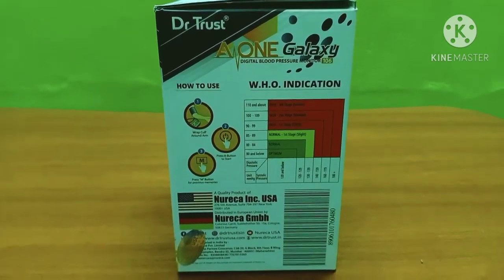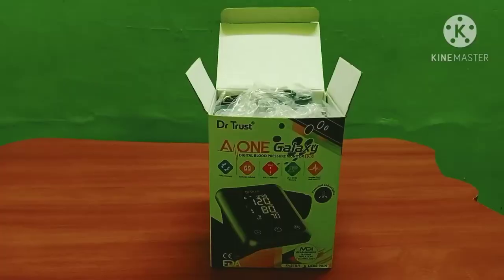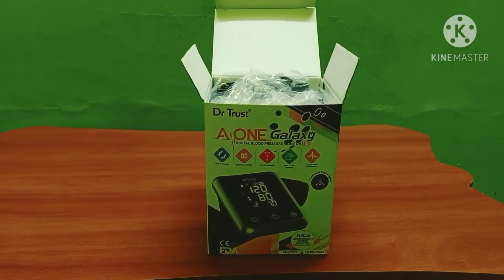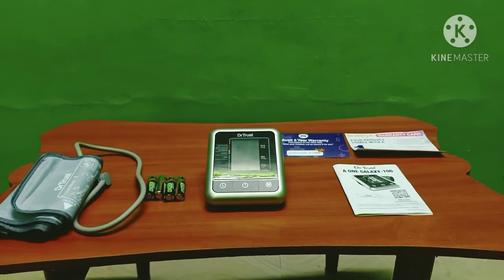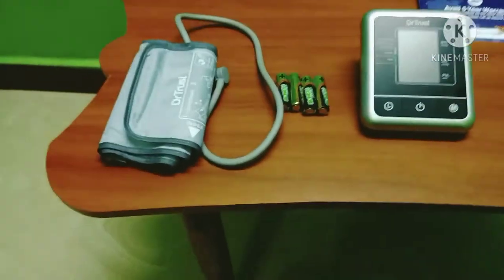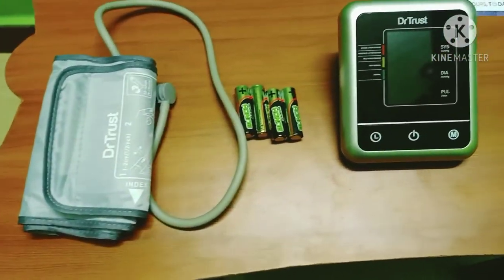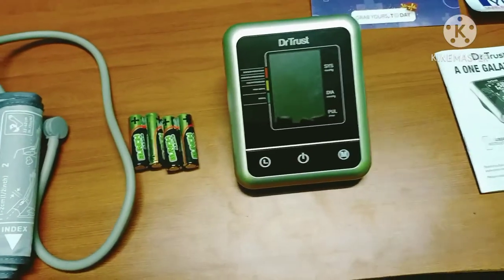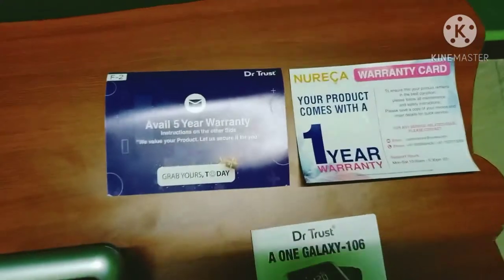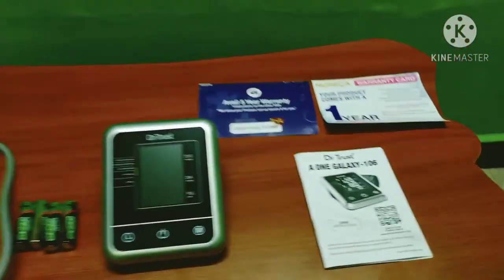Let me open the box and show the design. Inside, there is a hand cuff, 4 batteries, a BP digital monitor, a user manual, and a warranty — 5 years plus 1 additional year, giving a total of 6 years warranty.